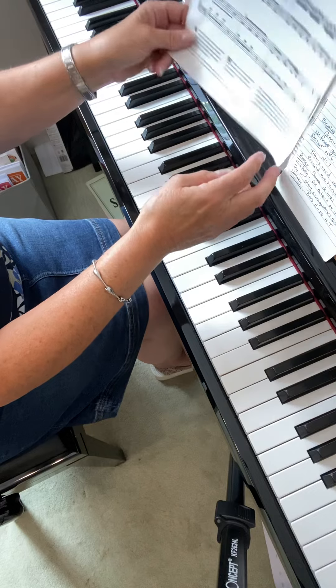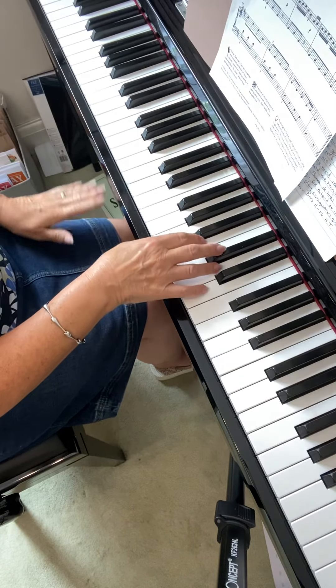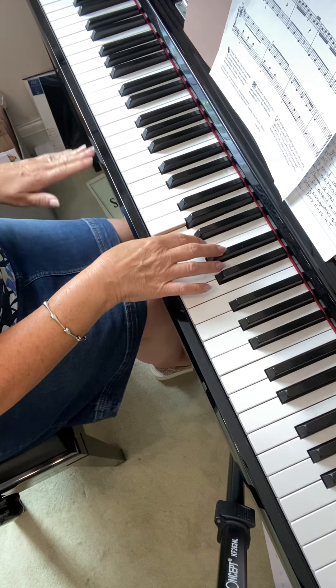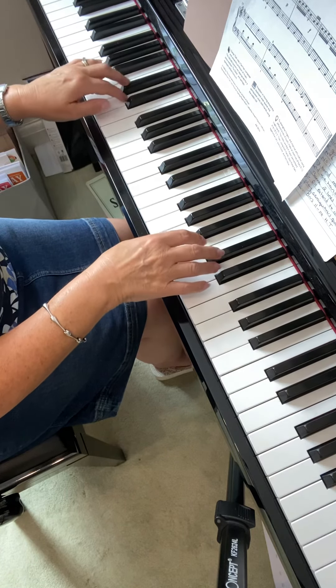Try and get those semiquavers a bit quicker — that was the other thing. So at the end, we don't slow the beat down. So we'll get the first finger. Okay, thank you.